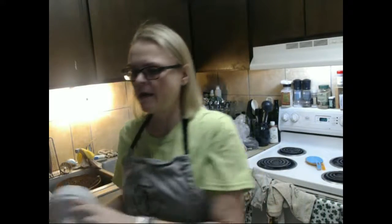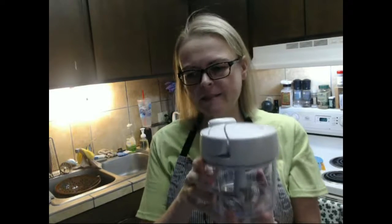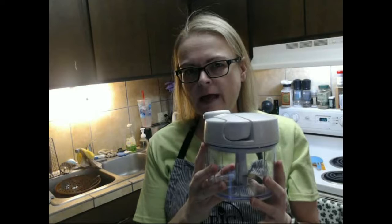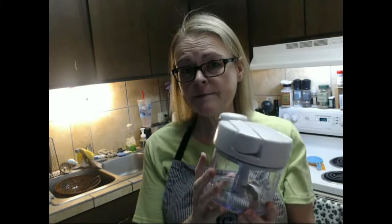Hi, I'm Wendy Hyam and I'm your Pampered Chef Consultant. Today I'm going to show you how to make pico de gallo using our manual food processor. It's really simple and there are just a couple of steps in making it.